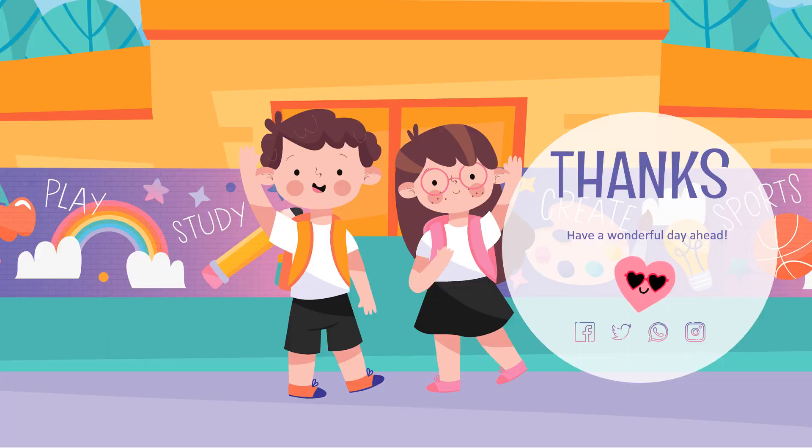That's all for the lessons for today. If you still cannot understand, you can repeat the video many times. Thank you everyone. Have a wonderful day ahead. Goodbye.